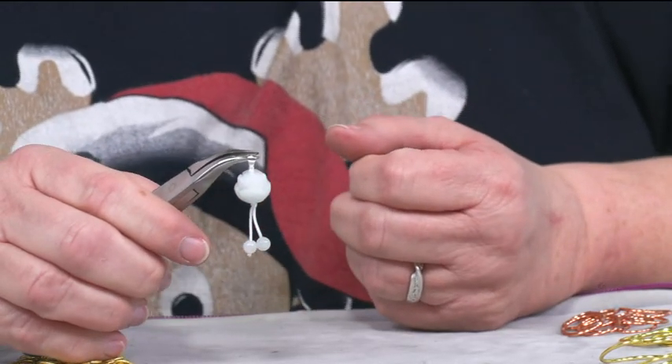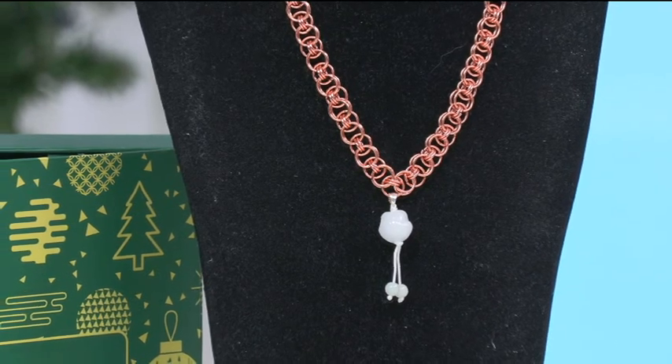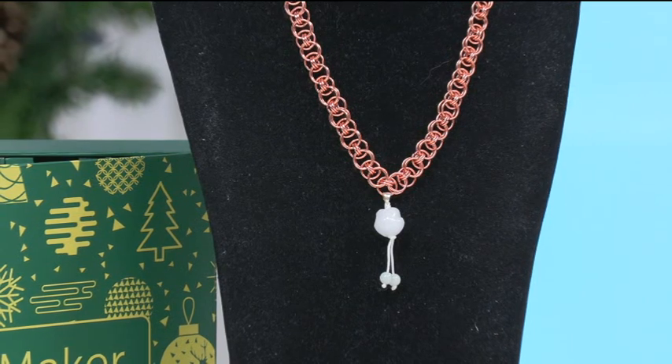So I thought I'd do a bit of chain mail with you today. On the bust over here — there we go — so there it is sitting on the chain. This is Helm's weave, or it's also called parallel weave. It's a really lovely weave, it's a great weave if you're starting, but it's one of my favourite weaves anyway. I've just added the pendant onto that weave.